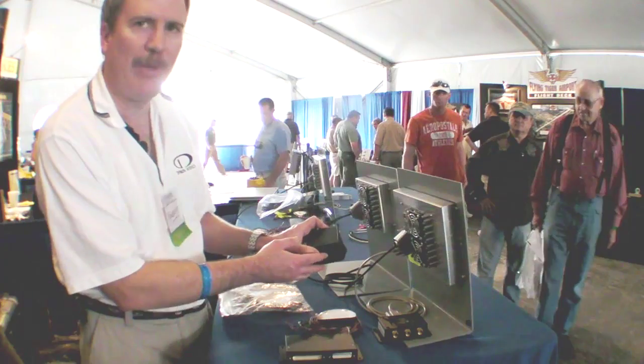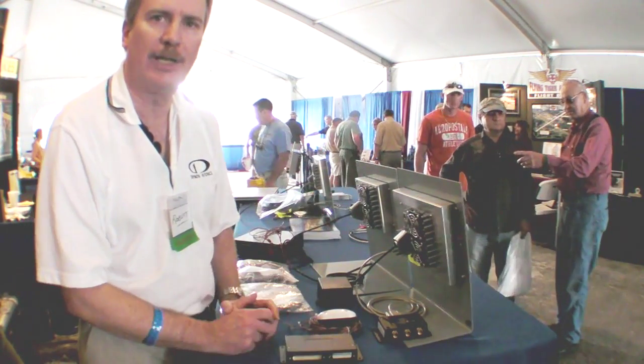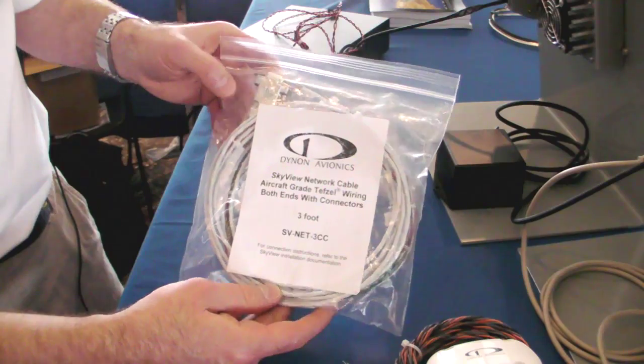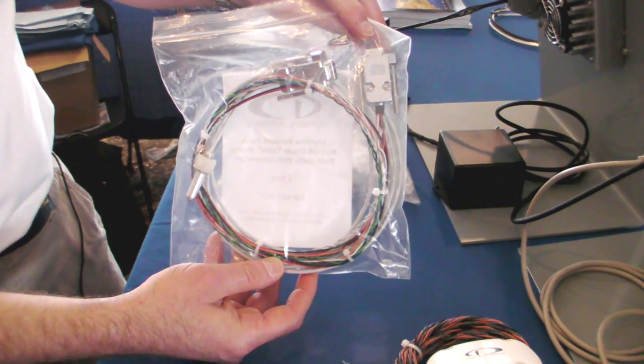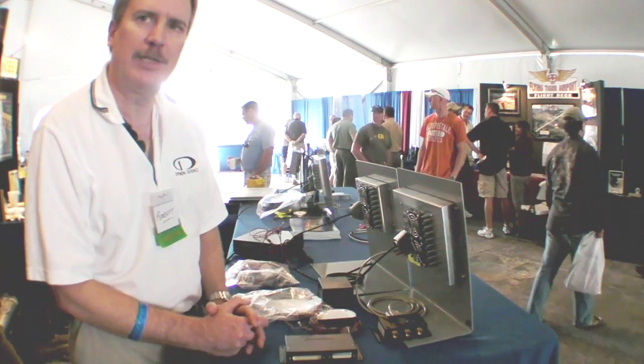This is the backup battery, which affords at least an hour of backup for a complete system. To make installation easy, we have prepackaged cabling. This is our network cable, which offers two network and two power supplies per cable for system redundancy.